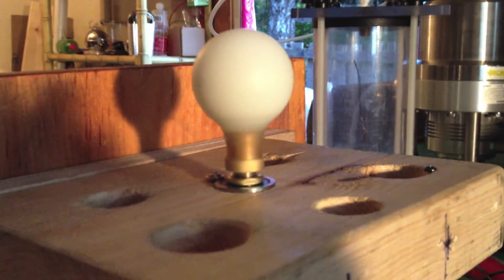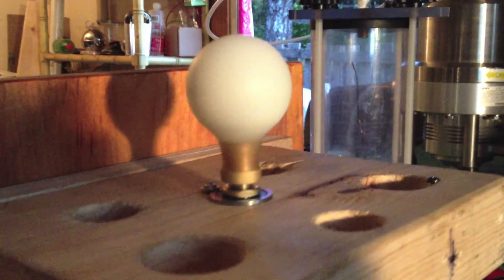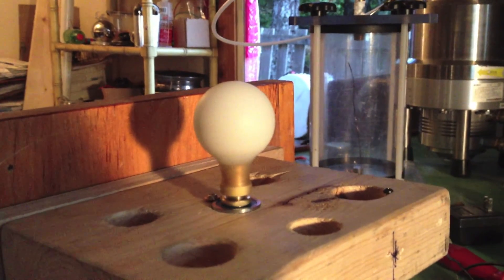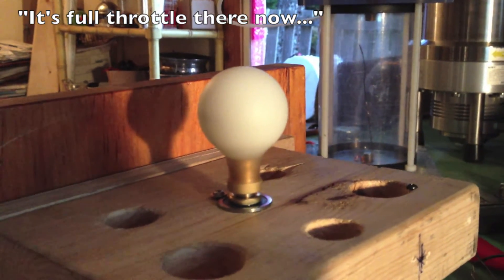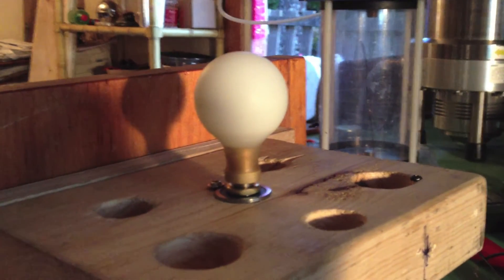We can take it up to a fairly high RPM, and we can take it down — somewhere around eight to ten thousand RPM.